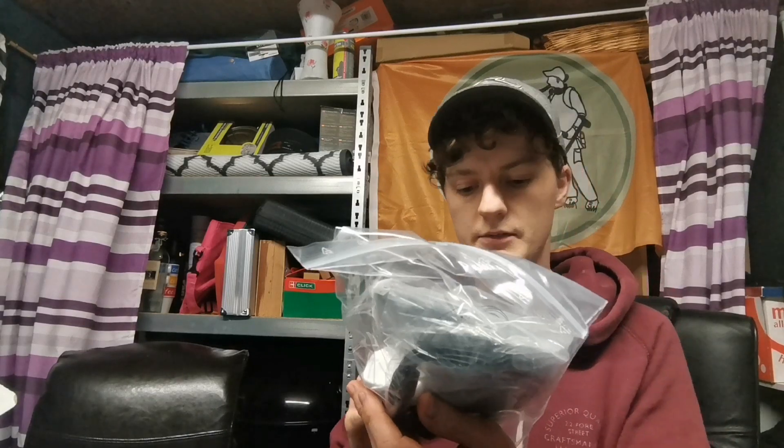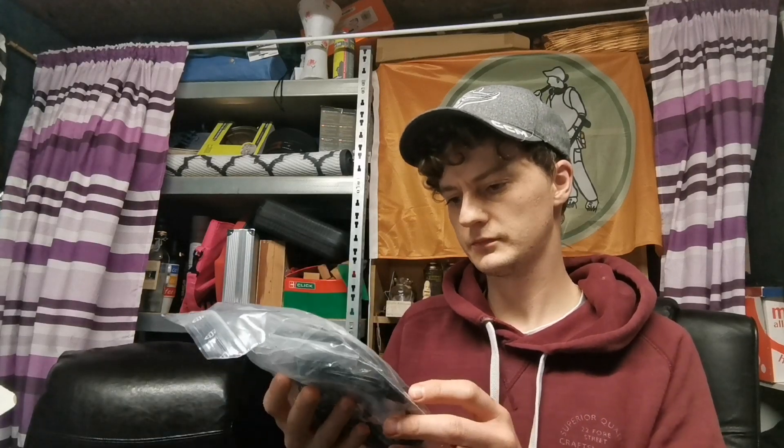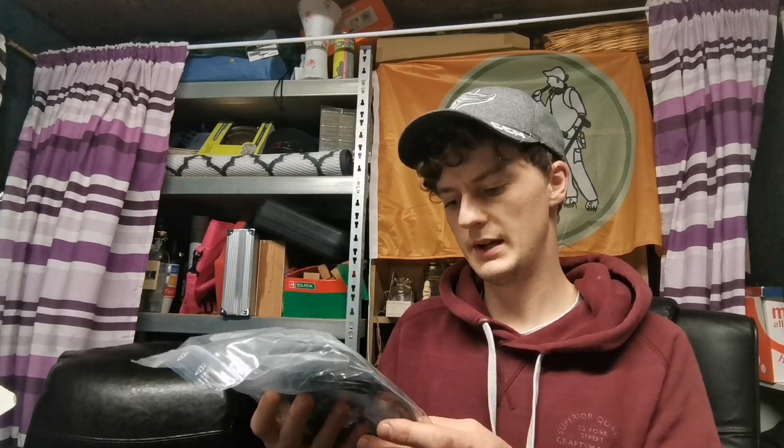Again we got the charger bag, charger box. And we have some wet wipes and some screen protectors — oh that's cool, screen protectors inside as well. And the wee wireless cable box. Perfect, lovely.